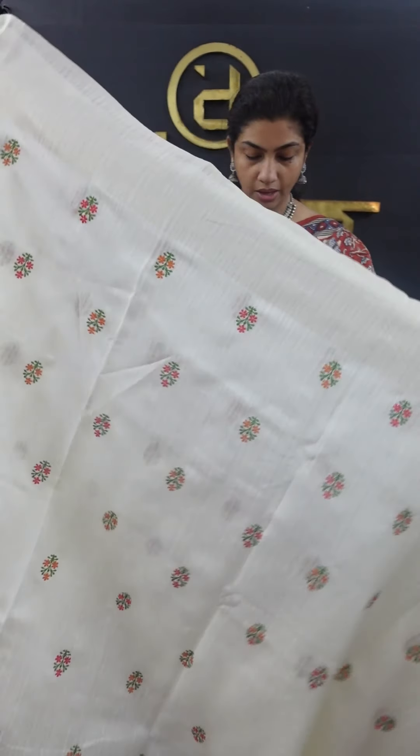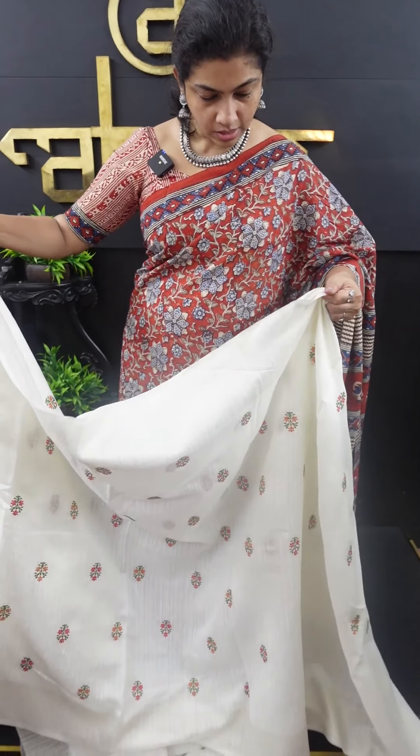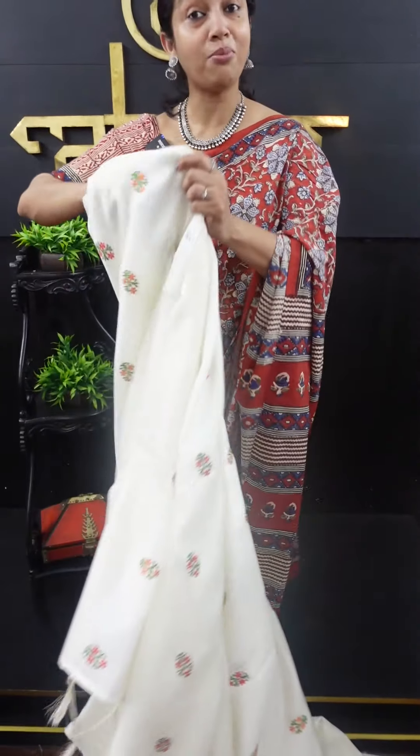First, we have a pista-green color. It is synthetic silk. We work with a beautiful blouse with contrast, and you are going to be function-oriented, and you will have a classy look and elegant.